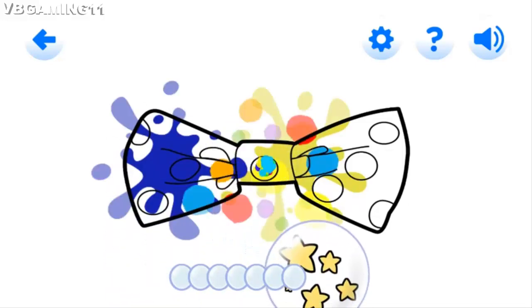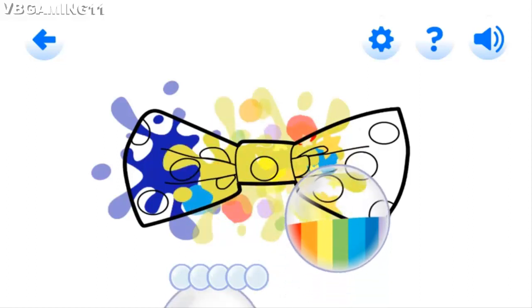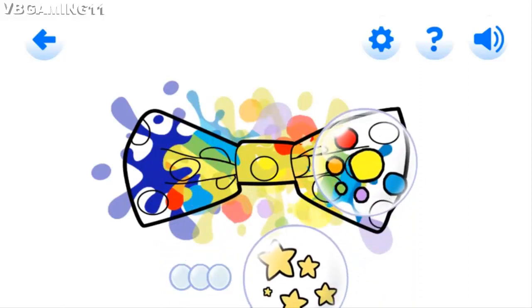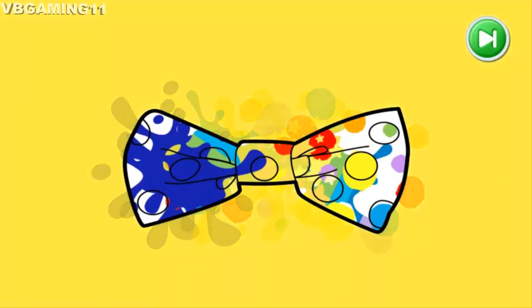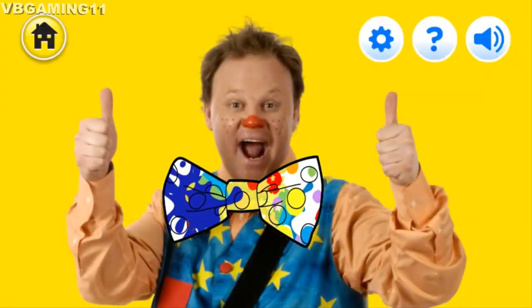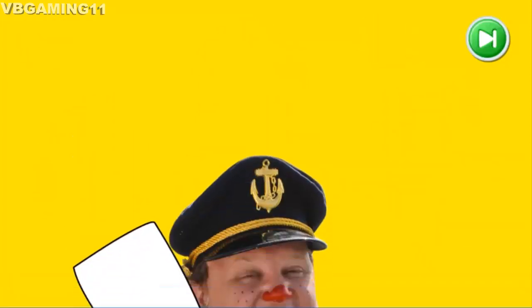Well done! Fabulous popping! Pretty colours! Fantastic, you did it! Thank you for all your help!